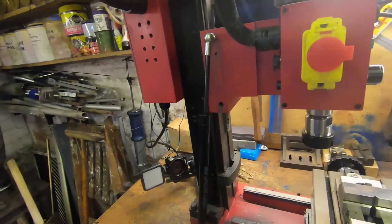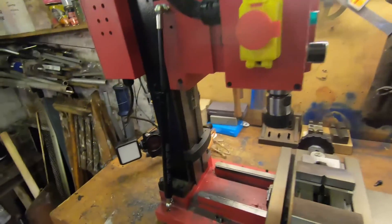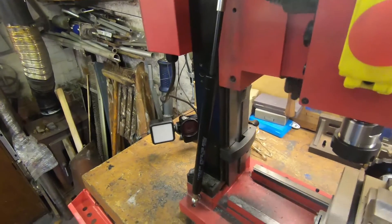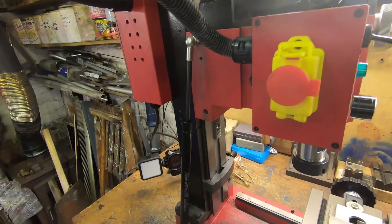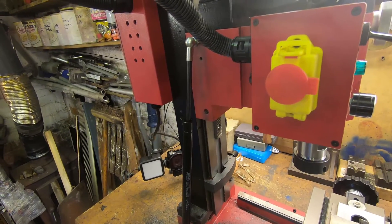Well, that's a problem. So when you crank down there is so much force in there it pops it back up again. Clearly I have a strut that is too strong.